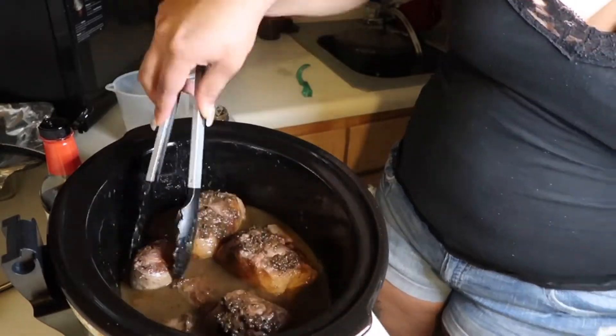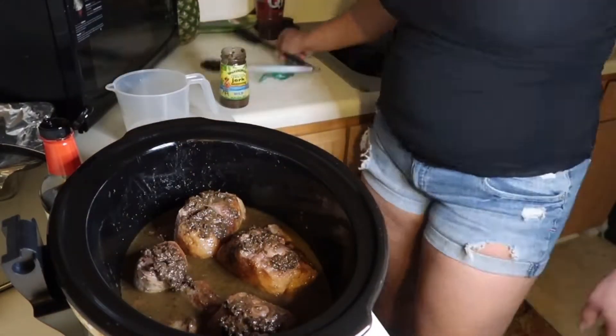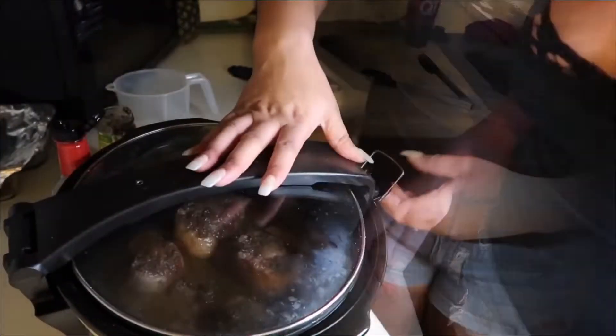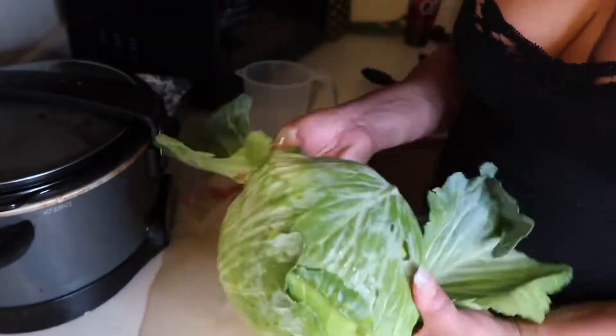You want to put your crock pot on high. You're gonna keep it in there for six hours, that way you don't have to worry about dealing with it. Go ahead and close it up.